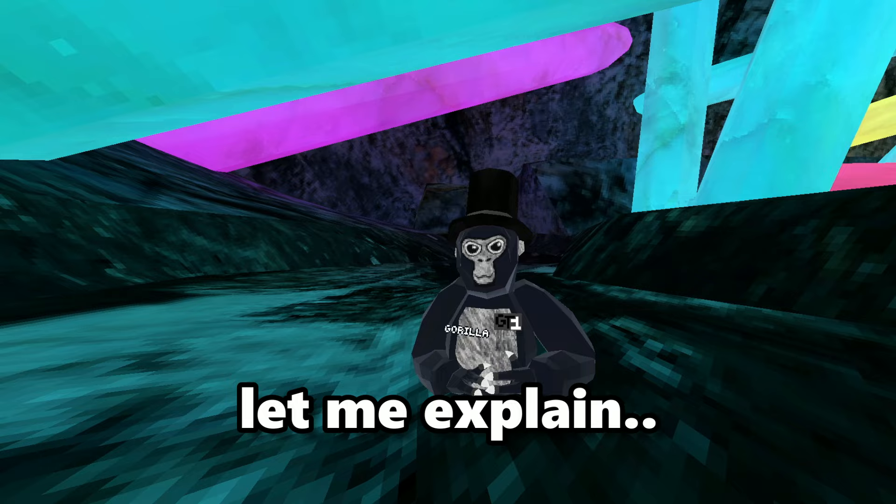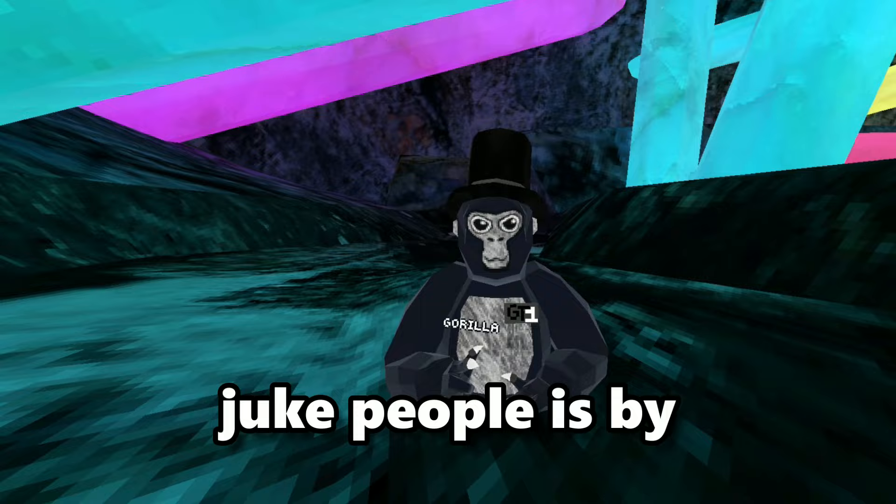Wall running. Before you say anything, yes, this can be used in juking. To wall run, you need to stand parallel to the wall, then push down and into the wall to elevate. The way you can juke people is by direction switching — as you're wall running, use unpredictable patterns until you juke them out.